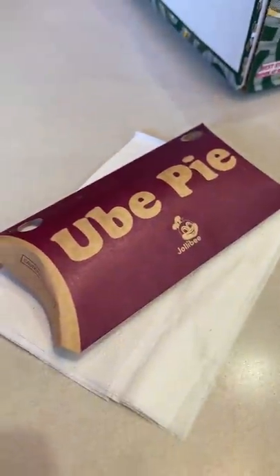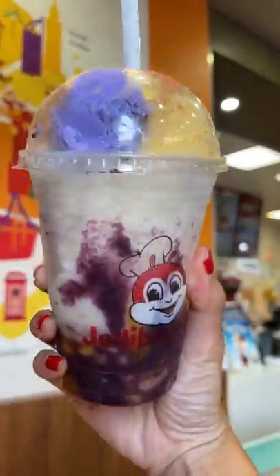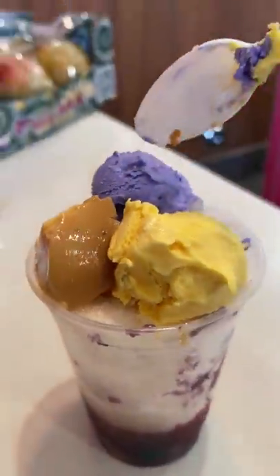Unfortunately they were out of the peach mango pie and the spicy chicken. I was pretty sad, but I ended up ordering their halo halo, and Janelle ordered the ube pie since she hasn't tried it yet.